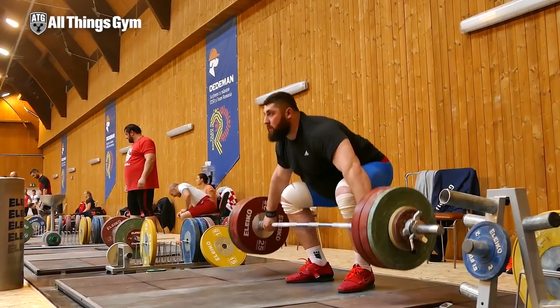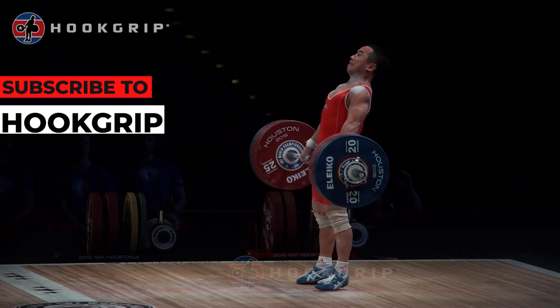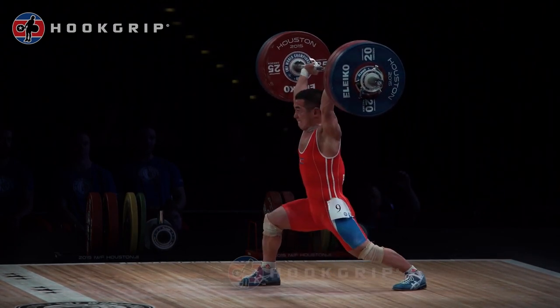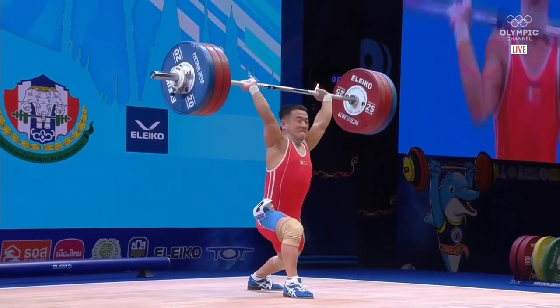Even Lasha is a little bit in the middle, especially in his snatch — he doesn't technically jump super high but he does move his feet a little bit more aggressively. What do these guys get out of moving their feet in a jumping fashion? They're able to generate a ton of power, they have a good feeling with the bar, they are extremely athletic, and they feel more explosive when the bar comes off the hip to move those feet more violently.